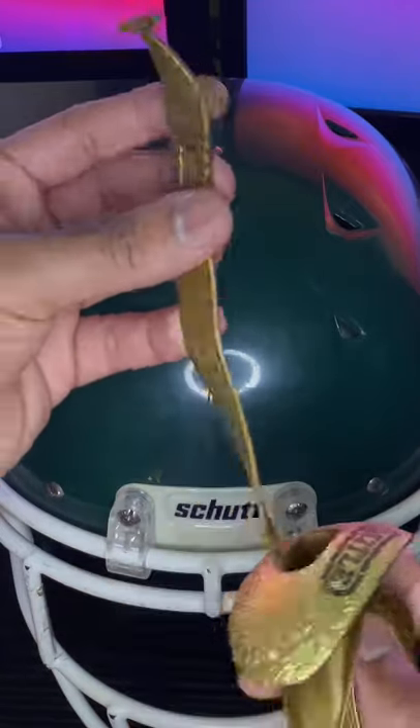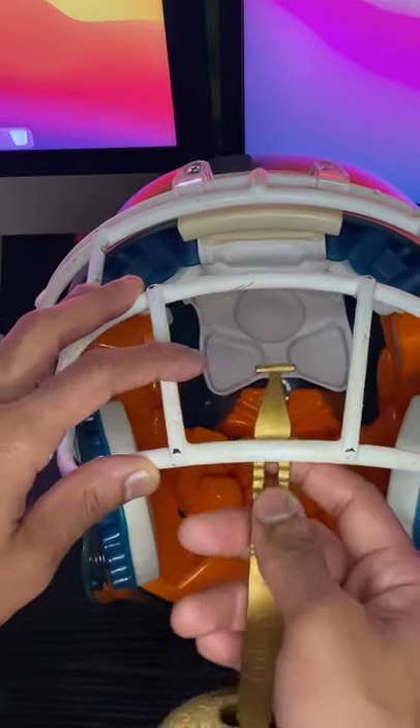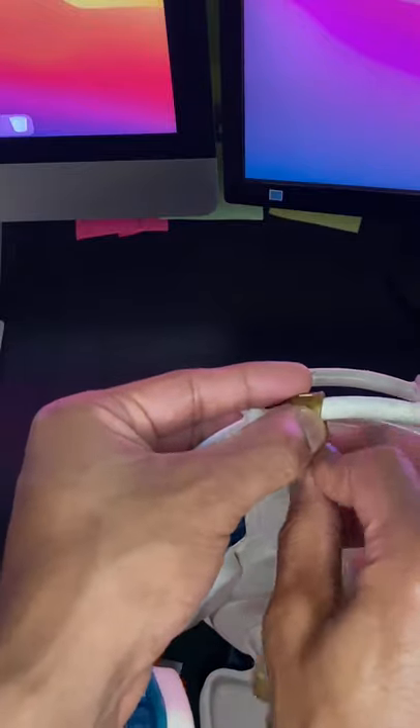If your mouthpiece is laying upward, you want to flip it over. Now take the longer solid part at the end of the mouthpiece and put it under your face mask, preferably in the middle.